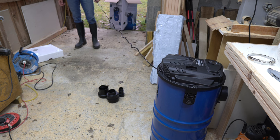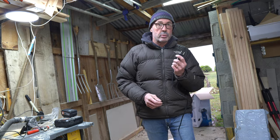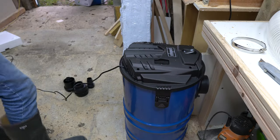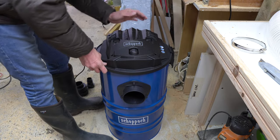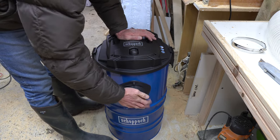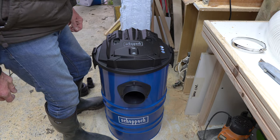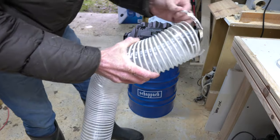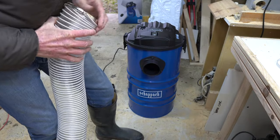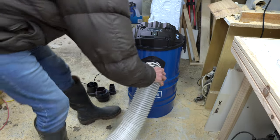I suppose I should plug it in and make sure it actually works. Well — that sucks! Right, let's fit one of the hose adapters.